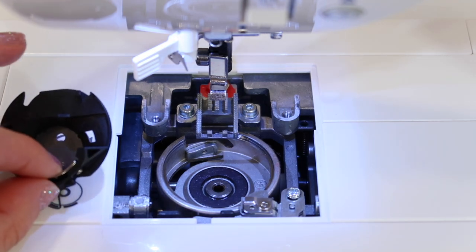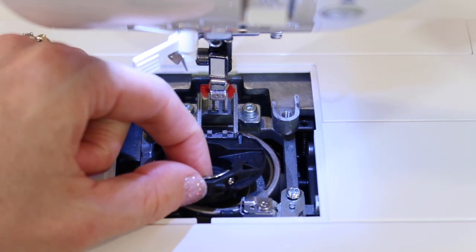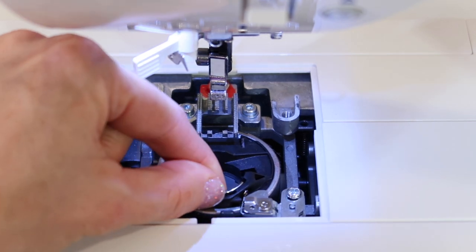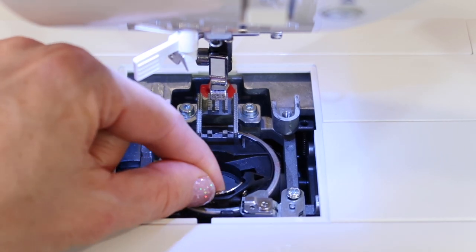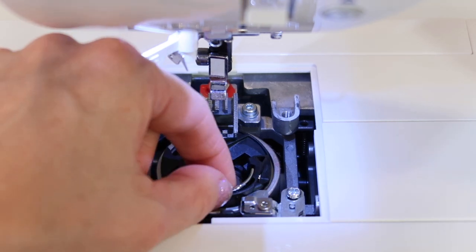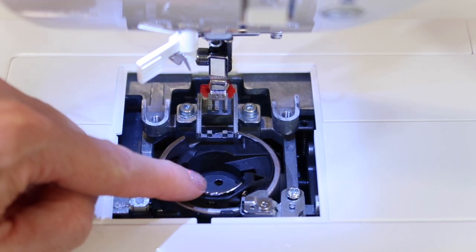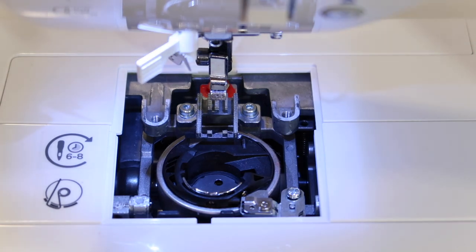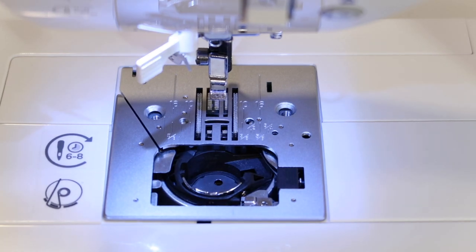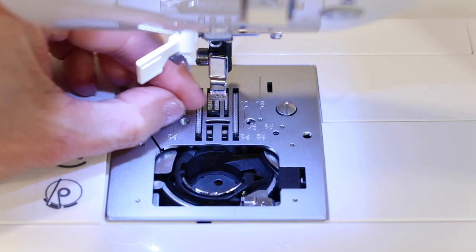When putting things back, notice the two pointy areas on the bobbin case — those face toward the back of the machine. Here's the important part: see the little black heel? It needs to bounce up against that spring. Make sure those two are touching each other. There will be a little wiggle — that's fine. What you don't want is to put it in sideways. Once it sits flush and bounces against that spring, it's in correctly. Finish by placing the throat plate back and tightening the screws — just snug enough to get in and out easily next time.